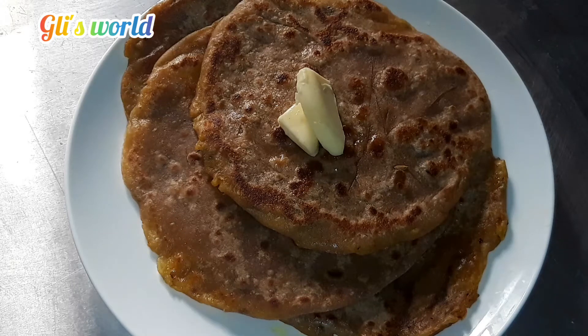Hello, welcome back to my channel. Here is our food for the aloo parotas. I will make a very easy recipe for you.